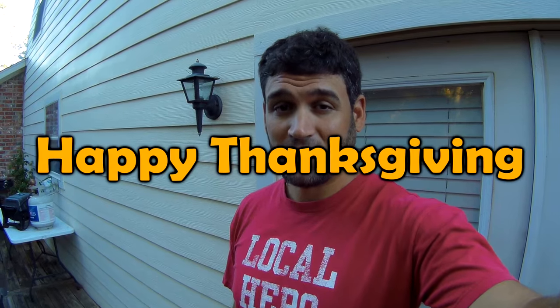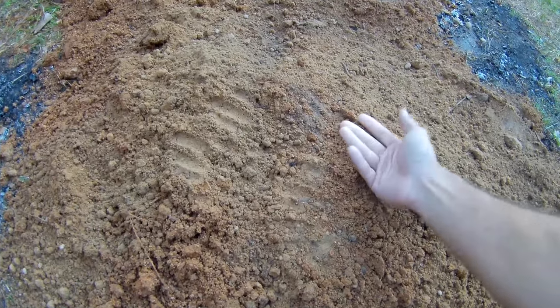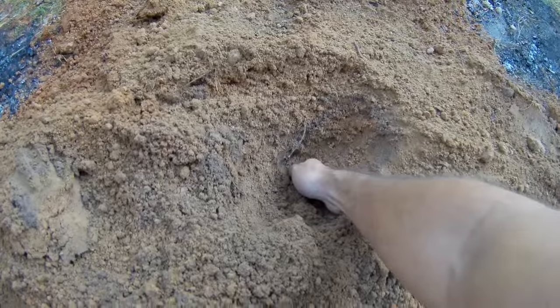Thanksgiving morning. Happy Thanksgiving! It's 8 o'clock and I've got to go over here to the dirt pile and check to see if the dirt is warm at the top. Hopefully it is. That dirt feels as cold as my rear end — but I'm starting to feel some heat. It's warm right here. I think we're good.